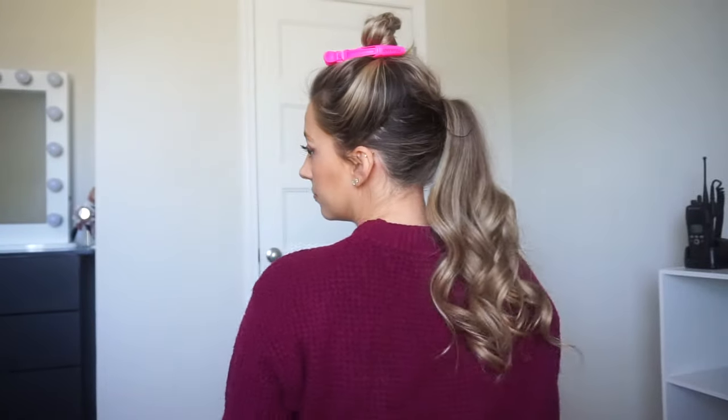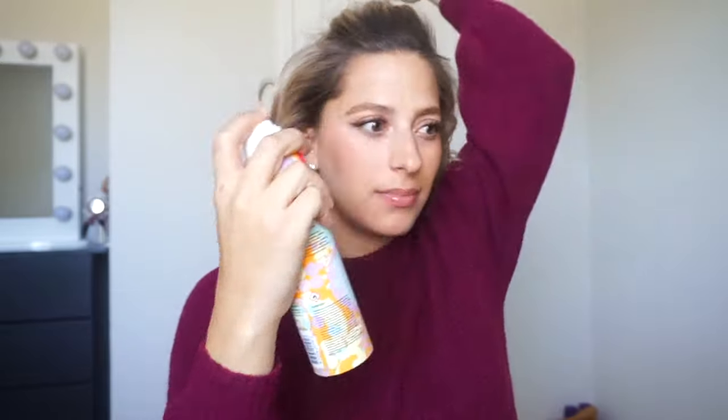It looks something like this. I'm going to take some texture spray — yes, you should take texture spray. Texture spray is amazing. I'm just going to spray it all through my hair, and also do my ponytail.